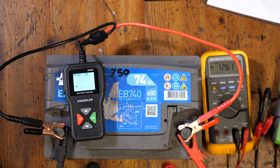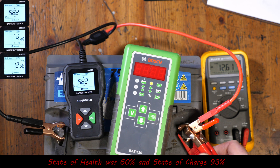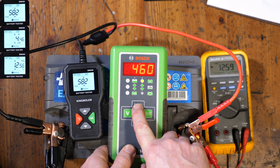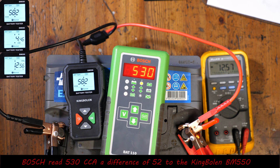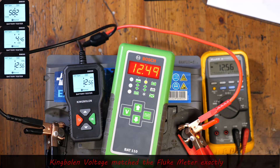The screen on the KingBowlan is very clear — it is a nice display. The KingBowlan gives 582 CCA. Moving on to the Bosch with the same 750 CCA input: the Bosch also says 530, so there's only a difference of 52 between the two testers. On voltage, the KingBowlan reads 12.56 and the Fluke says 12.56 — absolutely spot on. The KingBowlan seems to be pretty accurate.